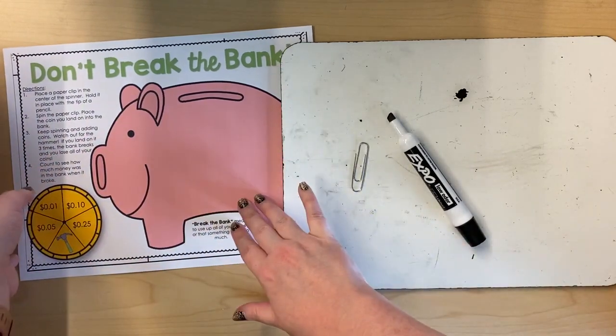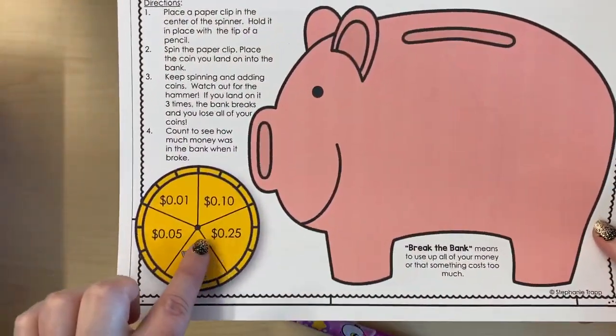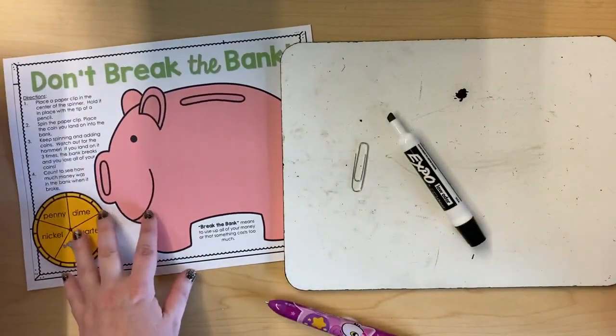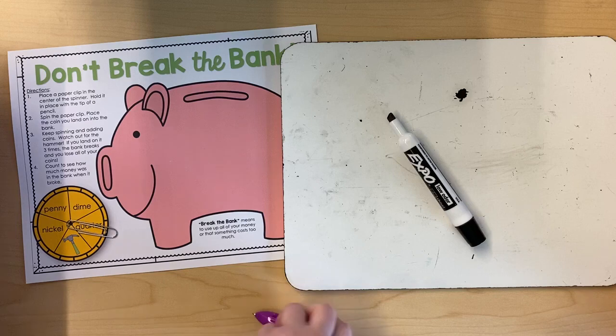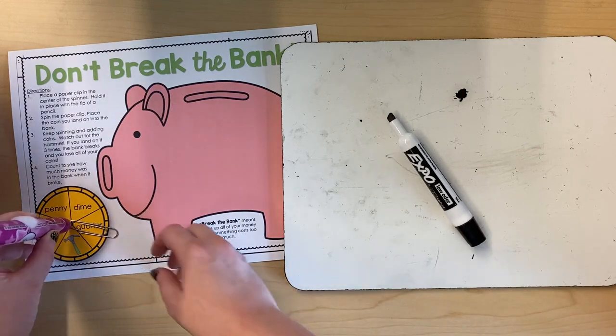You can play either side of this game. This side has the amount in decimal form in the spinner and this side has the names of the coins in the spinner. The directions are on the game in case you forget them. Place a paperclip in the center of the spinner and hold it in place with the tip of a pencil. I'm gonna put my paperclip here and hold it in place by putting my pencil right on that dot.